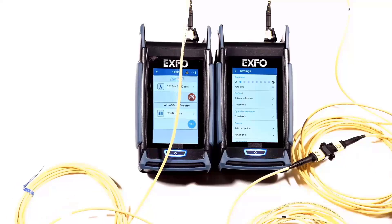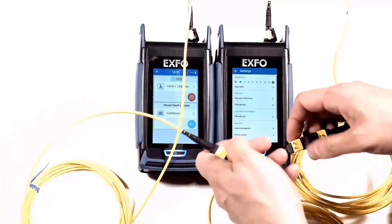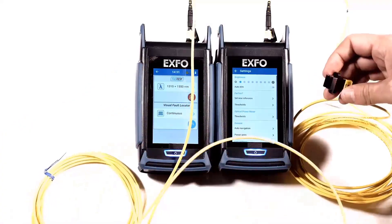When you perform a test with the three-cord reference, you would substitute the middle jumper. Take it from here and from here, and then in between those two you insert the cable under test.